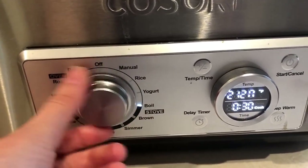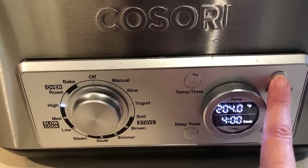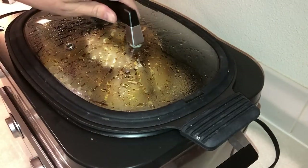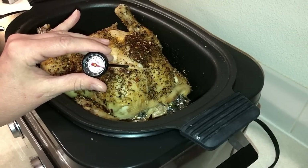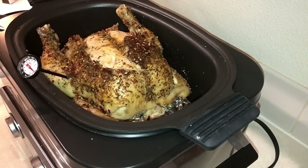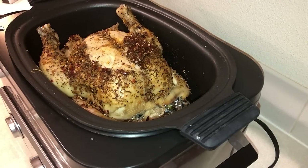Then you're going to set your slow cooker to high and cook it for at least four hours on high. Mine ended up taking five hours — I checked it after four and it still was not quite done, so mine ended up cooking for a full five hours on high. You do want to check it with a meat thermometer and make sure it's 180 degrees. I check it always both in the breast and in the dark meat as well.